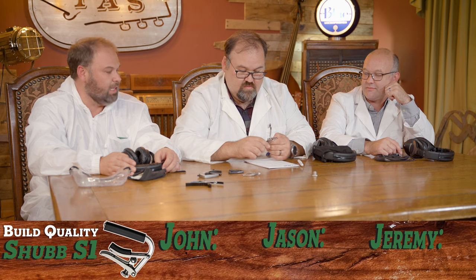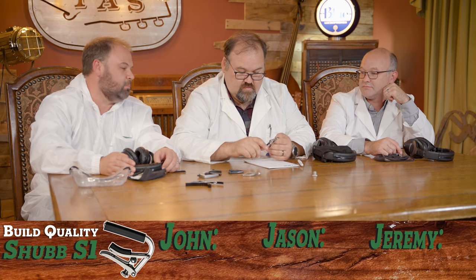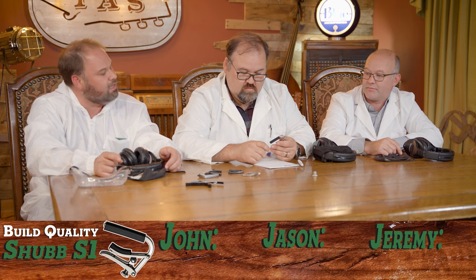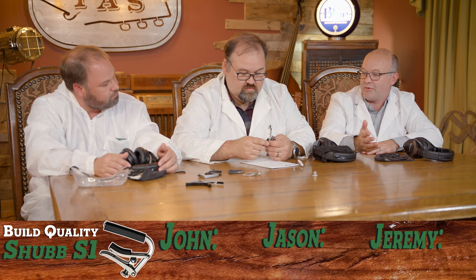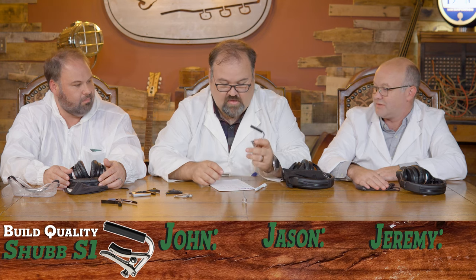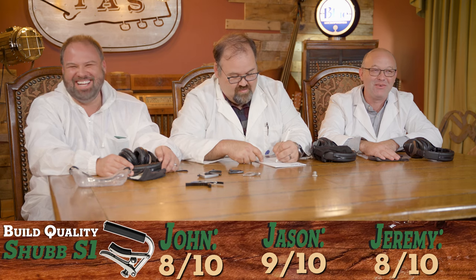Build quality — the new Shubbs are built extremely well. Every bit of this capo is still available in parts, including old versions. That gives it a lot of build quality credibility. It's pretty heavy duty, a well-done metal capo. Dad has used this exclusively and has had one for probably 25 years — still holding up. I'd give it an eight. I'd say nine. Let's go with an eight.